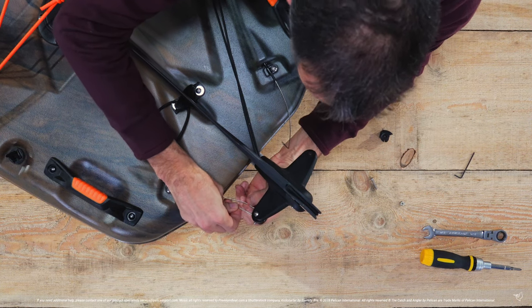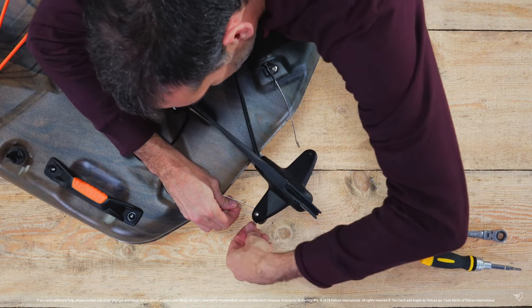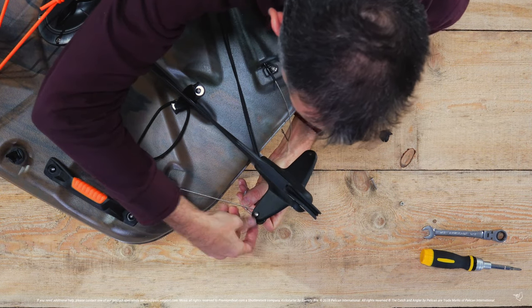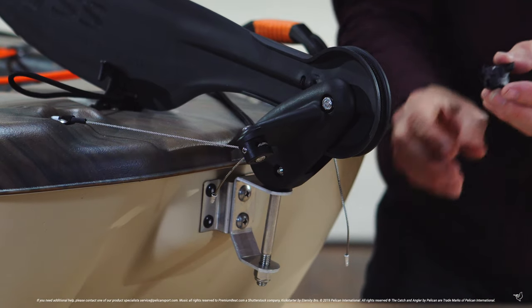Next, remove all slack from the guide wire by pulling and holding it tight while using your other hand to tighten the set screw. You want to make sure the set screw is tight enough to hold the guide wire in place without over-tightening it, which will cause the guide wire to kink. Repeat this step for the right side.